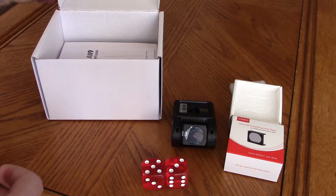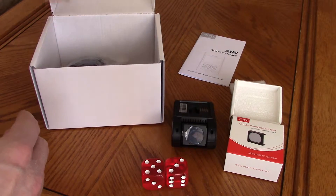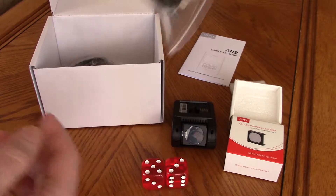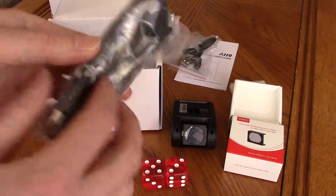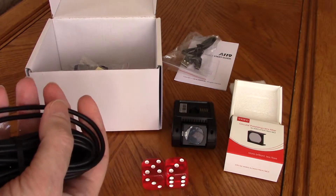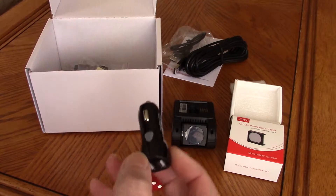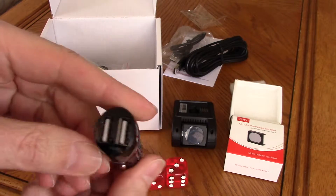In the box you have your guide, your data transfer cable — mini USB, used for firmware upgrades — your generously long power cable, and an adapter which is 3.1 amp with two power outlets.